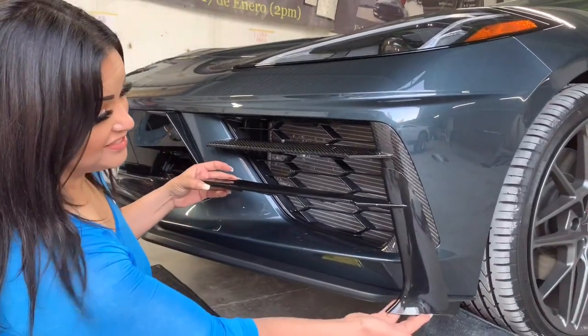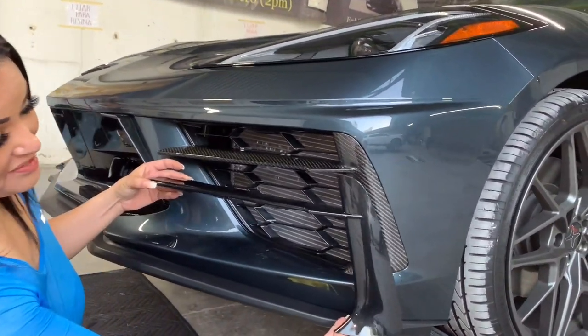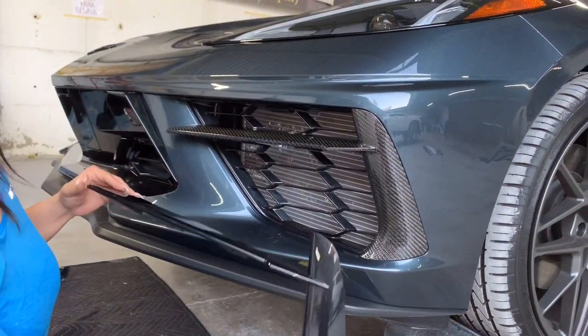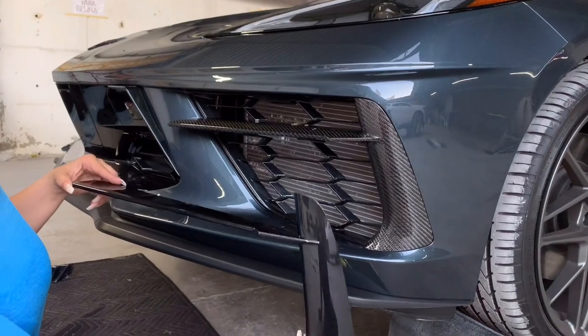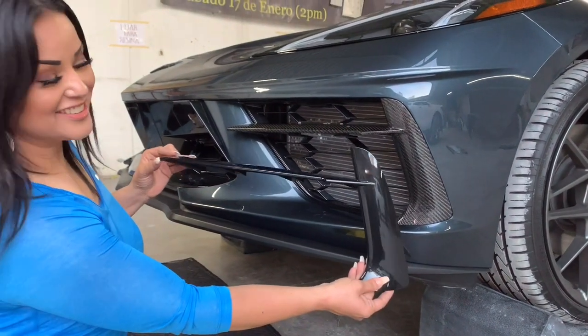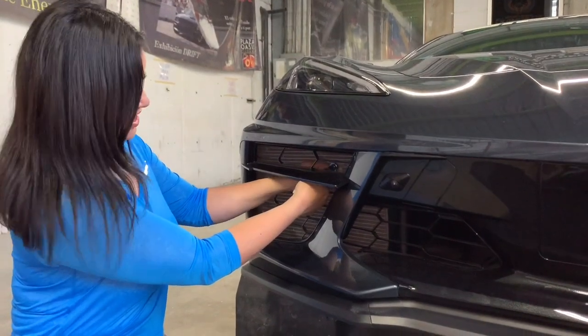So here you have the finished product. Look at that difference — what do you guys think? This is our carbon fiber front bumper grill vessels and you can find them on the link below. Now we're moving to the passenger side.